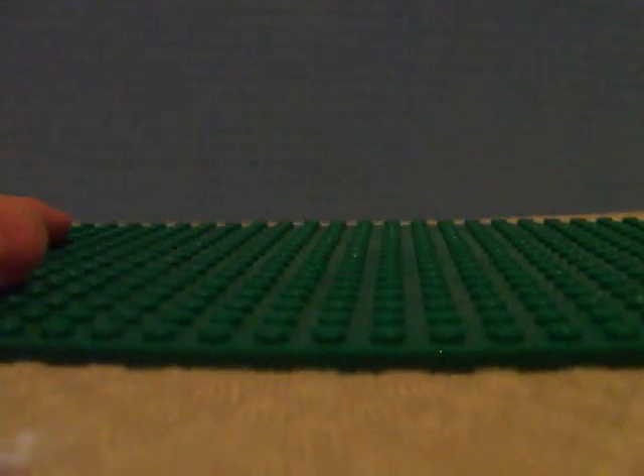This is just a Mega Bloks base plate, a little one — all my other ones are used, and I will show that in my upcoming video. Big update. So, there's been a lot happening, a lot has happened since I've been gone, and I haven't had time to put on videos since I've been gone. Yeah guys, hope you enjoyed that — bye.